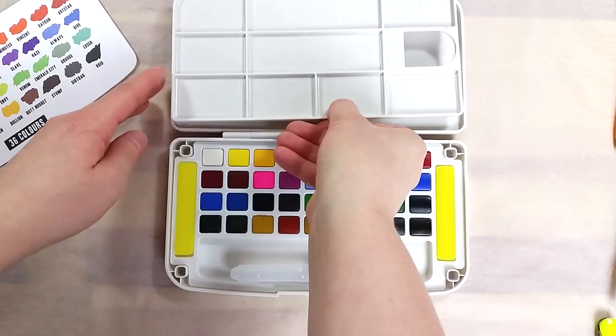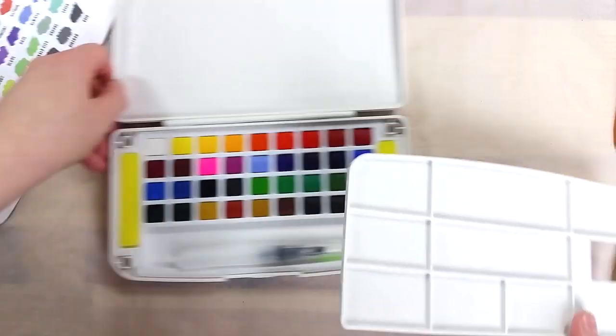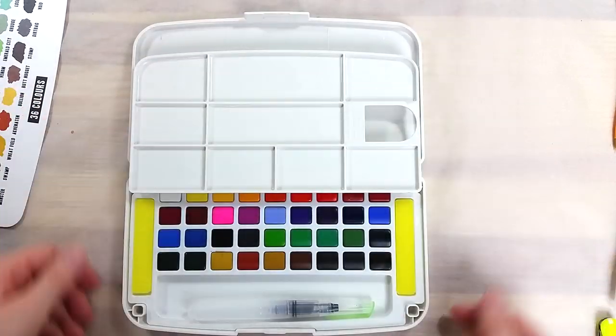With two sponges and a water brush, the mixing palette can be set in various ways depending on how you want to set this up. The inside of the lid is rather smooth but can be used as a large mixing area.